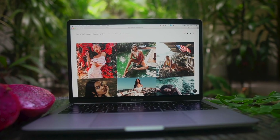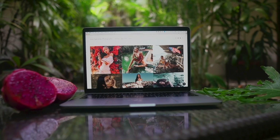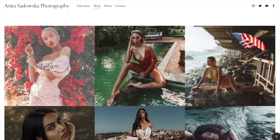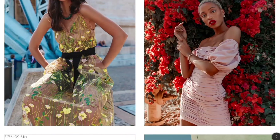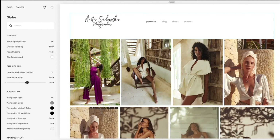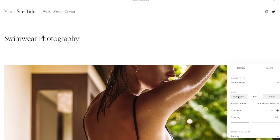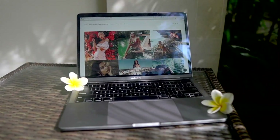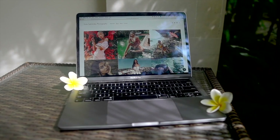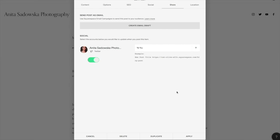Squarespace is an all-in-one platform that will help you make your dream website, portfolio, or online shop become a reality. Squarespace has hundreds of beautiful templates so you'll definitely find something that suits you and your personal style. You can build a professional portfolio website in a matter of hours and customize it every step of the way. As we all know, social media presence is power, and with Squarespace you'll be able to auto-post all your content to Twitter, Facebook, or Tumblr with proper tags and descriptions.